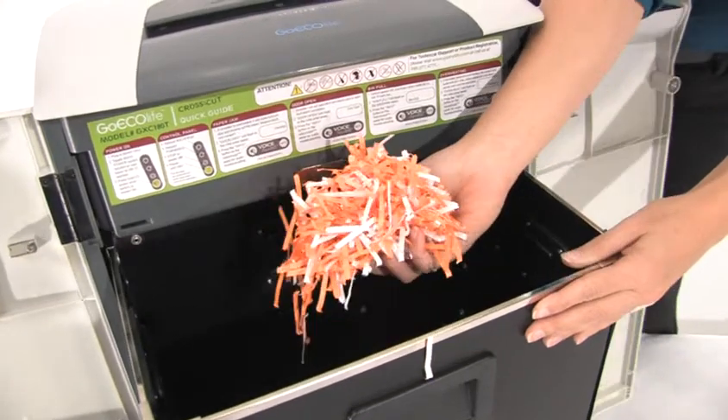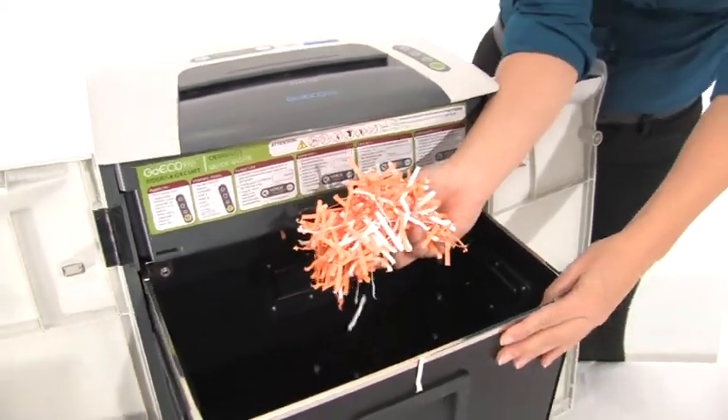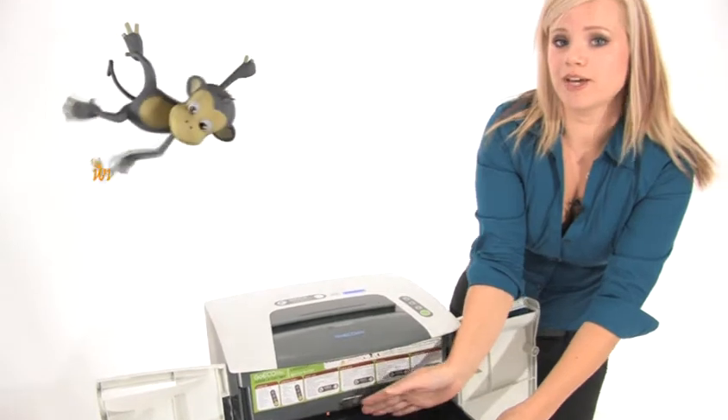Look at this beautiful shred — that is some good cross-cut. No one is going to be able to read your personal information on there.